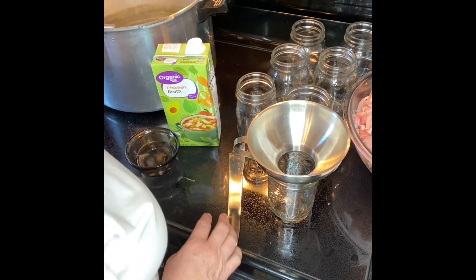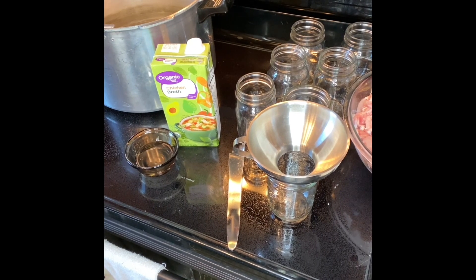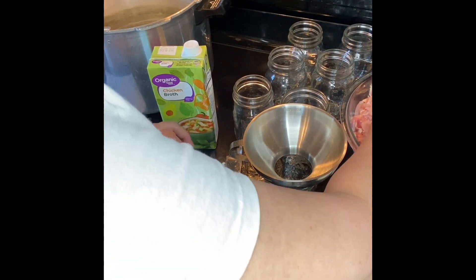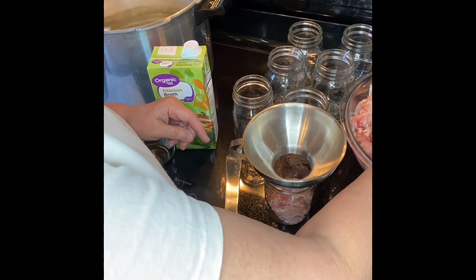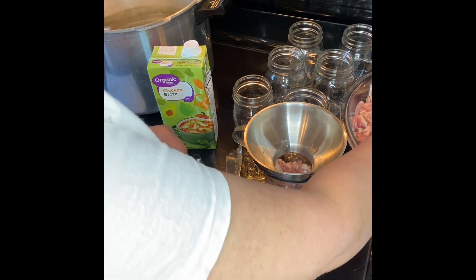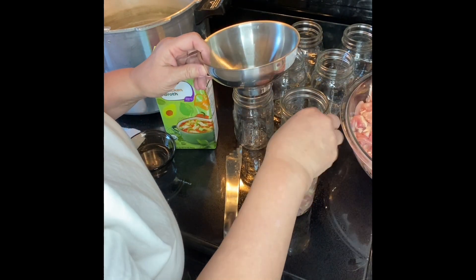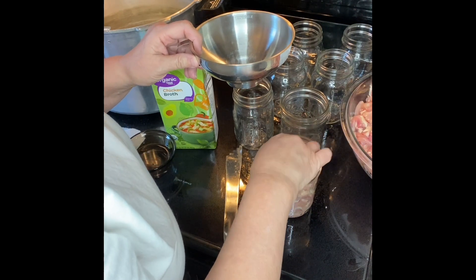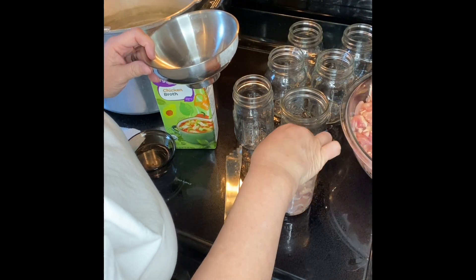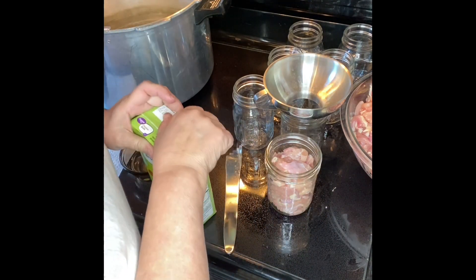I have got my vinegar, the lids, my debubbler, and a paper towel to clean the rims off. You want to be very careful with meat — there must be no grease on the rim, because if there is, it's not going to seal or it's not going to stay sealed. You don't want to pack meat in too tight, because you want the water or the broth to be able to circulate around it. That's how you get even heating. If it's solidly packed, you run the risk of the inner part of the jar not being thoroughly heated.